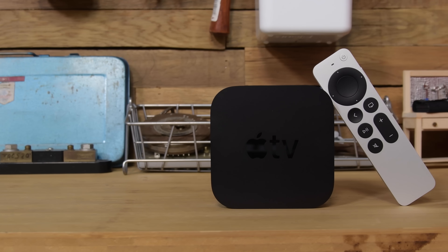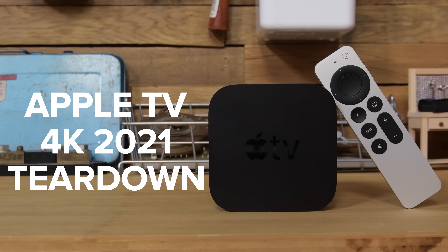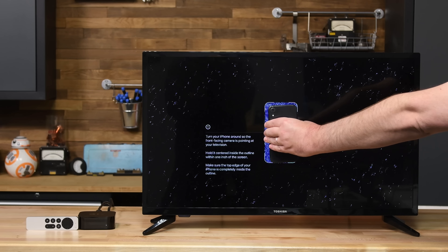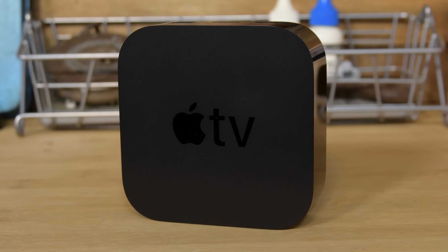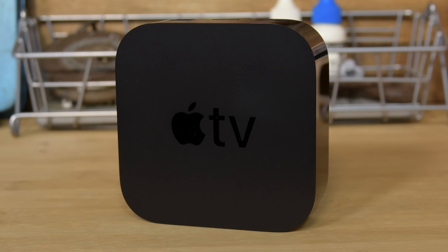After almost four years, Apple has finally updated the Apple TV 4K. This new version features an updated processor, the ability to calibrate your TV using your iPhone, and a redesigned Siri remote. It still looks the same on the outside, but we're dying to know if they've updated anything else in this shiny black box, so let's tear it down.